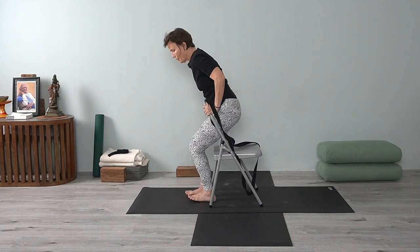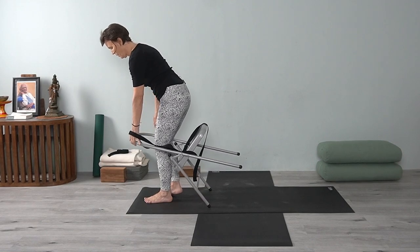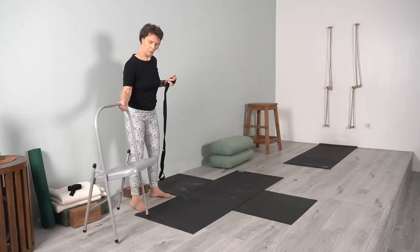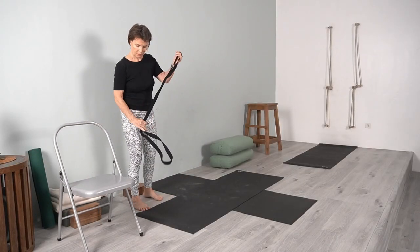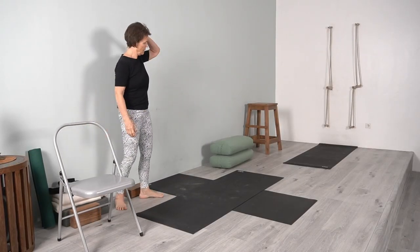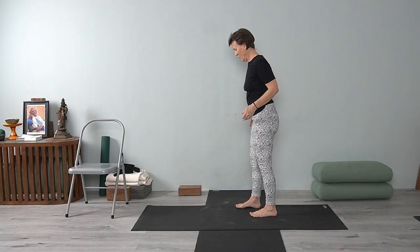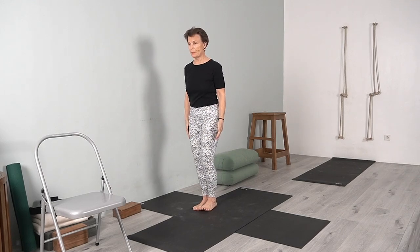Release. I'm going to take the shoulder strap off now and come out of the chair. Step out carefully, then move the chair aside. Now you're going to go to the wall — your side body to the wall, standing in tadasana.